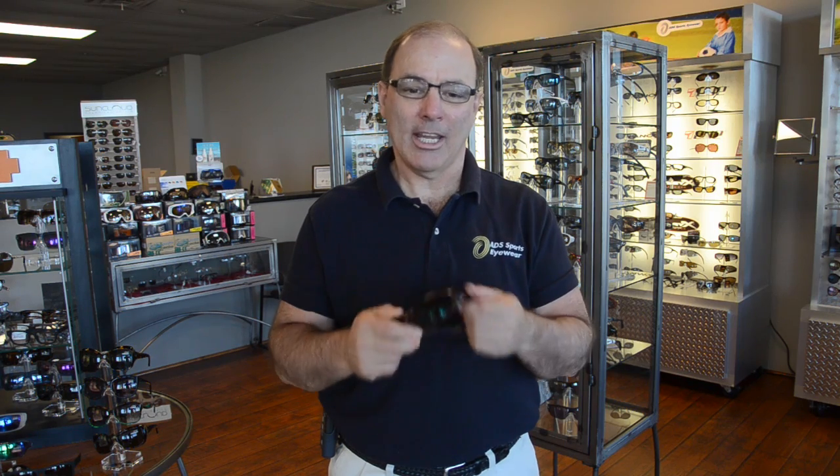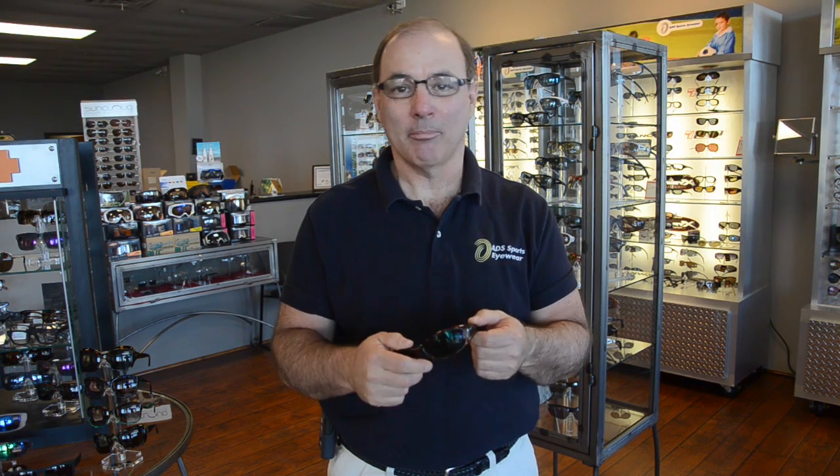I'm Dave with ADS Sports Eyewear. In this video we're going to show you how to remove and reinstall a prescription lens in a full-frame pair of sunglasses.